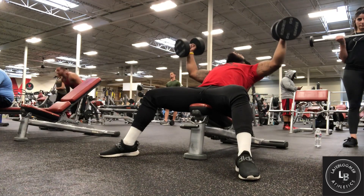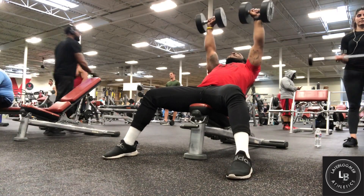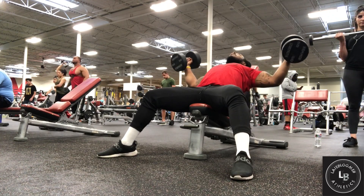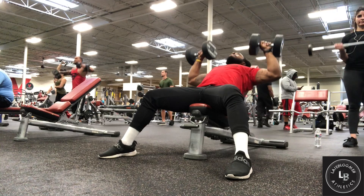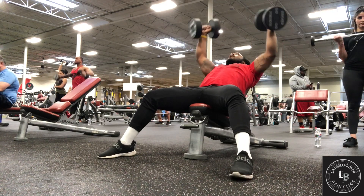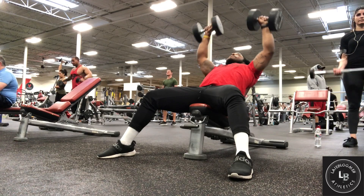Cool guys, so what we're gonna start off with — we're gonna go ahead and hit some incline flies and we're gonna transition our weights into incline bench as well. We're gonna do three sets of eight of those. Make sure you guys get that push in man, it's all worth it at the end.